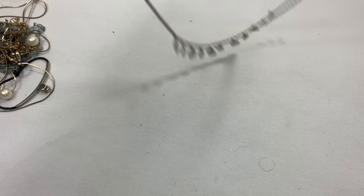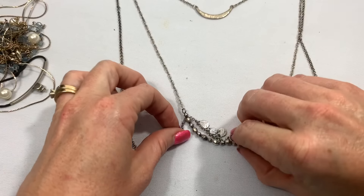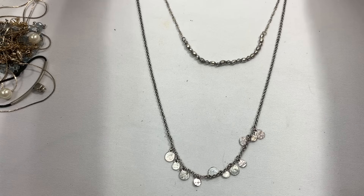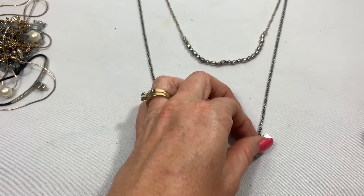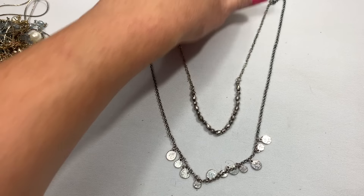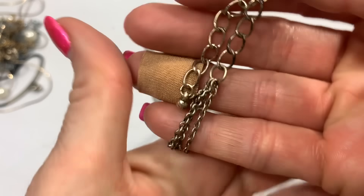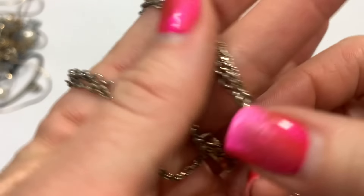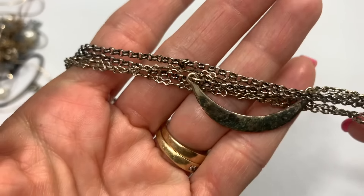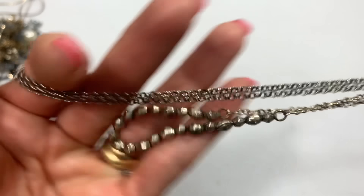It's one piece, three layers, and the layers are pretty far in length. Down here we have the little medallion shape, and then here, and then here. But I do think I'm seeing wear on this necklace. Oh yeah, the back of that is pretty bad. I'm going to put this into the craft lot.